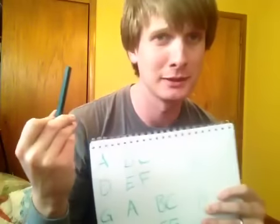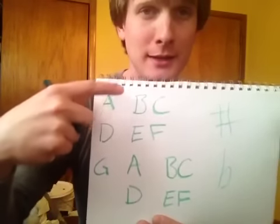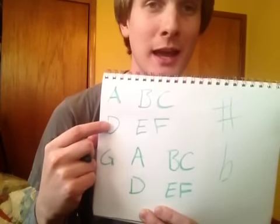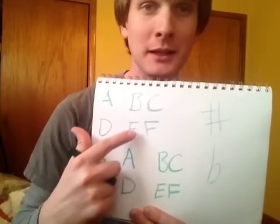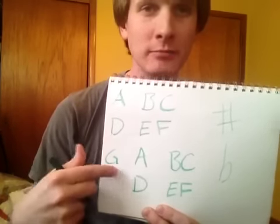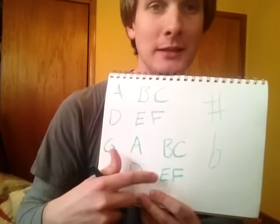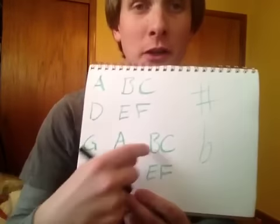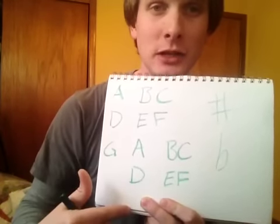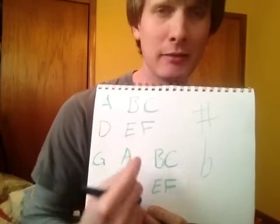This is a crayon — that's what I used, so you can only go up from there. Get out a piece of paper and write this down: A, space, B, C, space, D, space, E, F, space, G, space, then start over — A, space, B, C, space, D, space, E, F. You're going to notice that A, D, and G are always separate, while B and C are always together and E and F are always together.